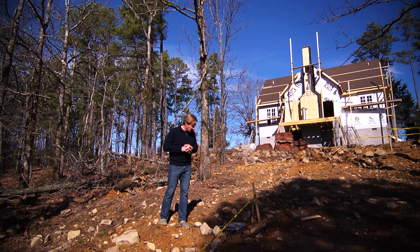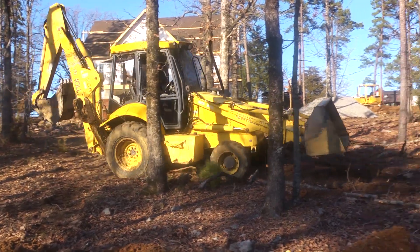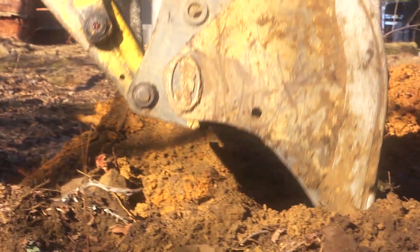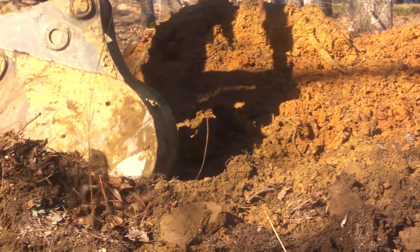So what we do to account for it is — what we're creating here is a septic field, which we put in over here. The septic field ran about 75 feet long, and there were four trenches that were dug about 10 feet apart.